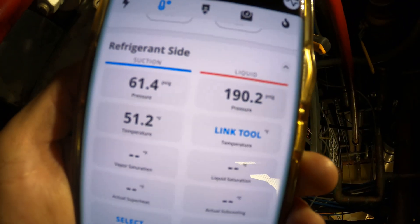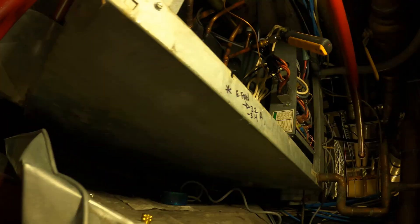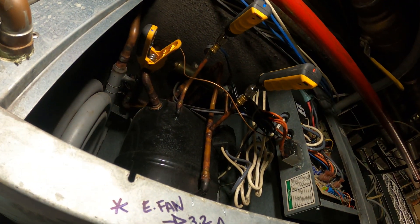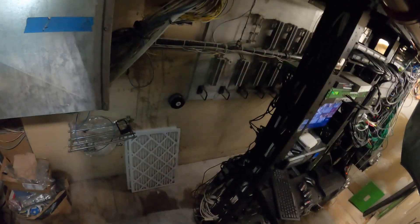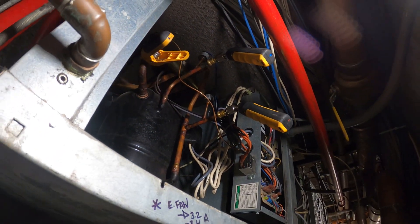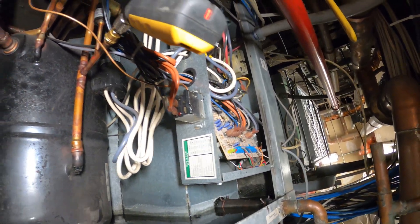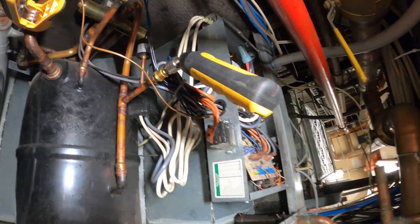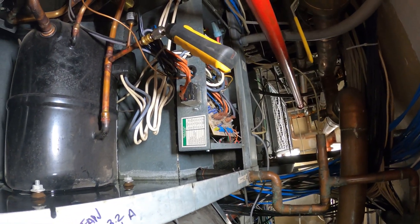We've got 61 PSIG back pressure, 190 head, 51-degree suction line — this thing is looking good. Fans running. Just going to change the filters right now and we should be good to go. Everything is looking good, the space is cooling off, we've got good temperatures and good pressures. We just have to clean up this area. The access is terrible, but it is what it is.